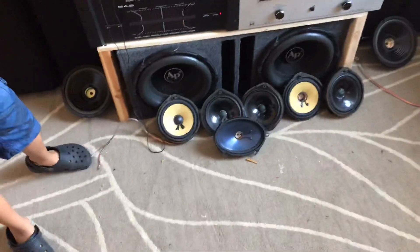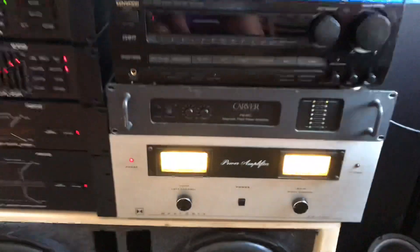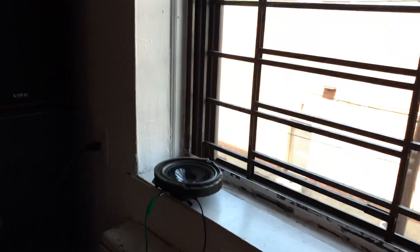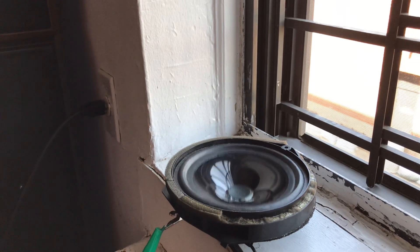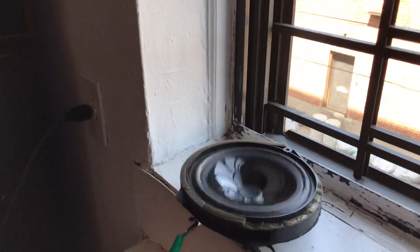We haven't made a speaker blowout video in a while, so here are some candidates. We have one on the windowsill already, hooked up to this app. We're not going to use the Carver anymore — we're going to use this big ginormous amplifier. Look at all the heat sink on it, goes all the way back. What kind of speaker is this? It's a Honda speaker — the magnets are this big. That's how Honda is. They have four speakers.